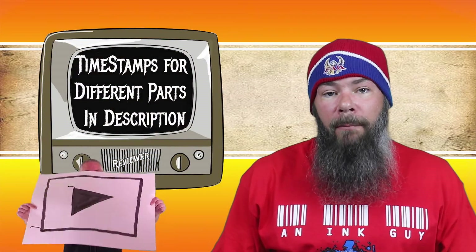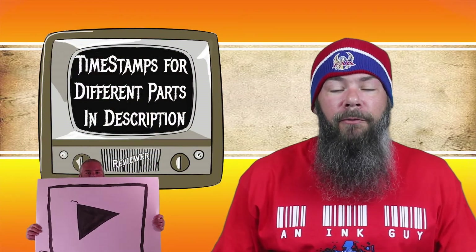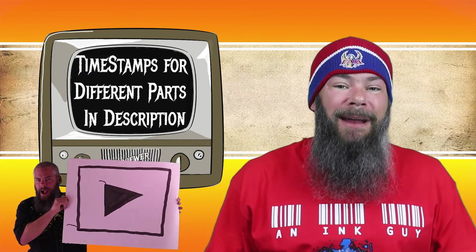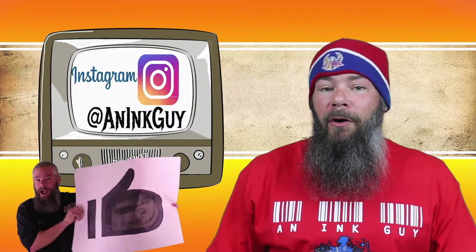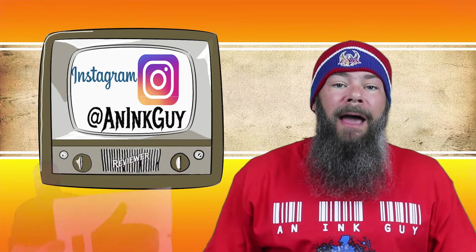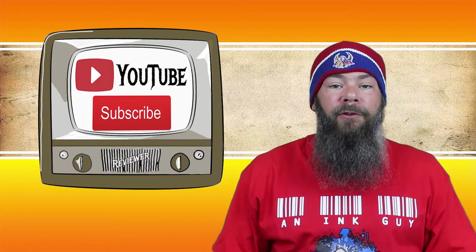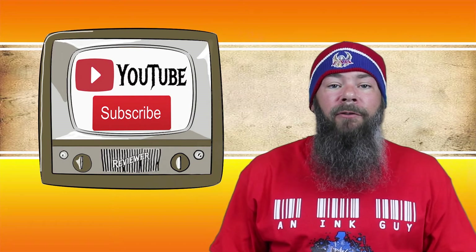I get inks, test them, and share the results with you. There are timestamps down below so that you can skip around to the parts you're most interested in, but if you've got the time, I'd appreciate you checking out the entire video. You can also follow me over on Instagram, and if you're new here and like fountain pen inks, I would invite you to subscribe. I do a new ink review daily.